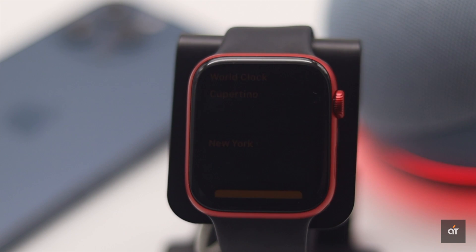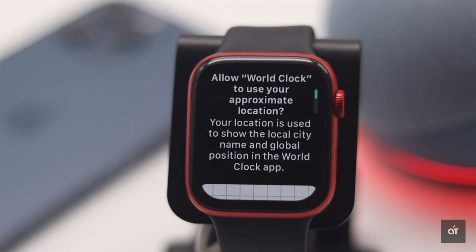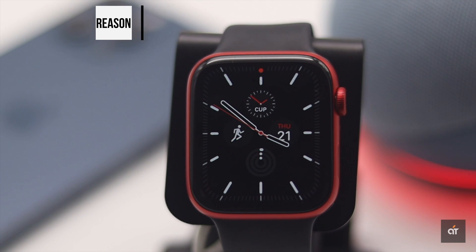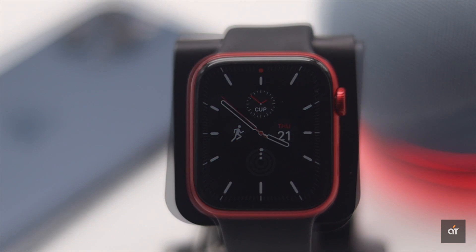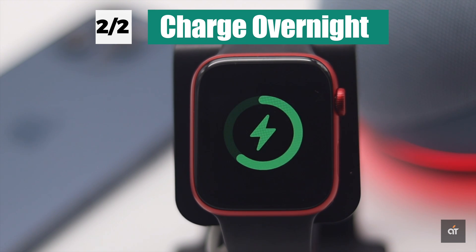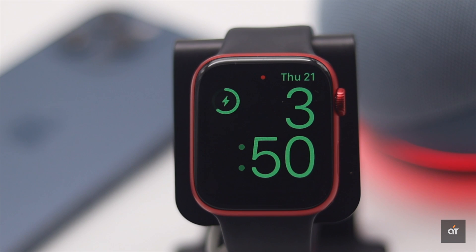If your Apple Watch won't turn on and you don't see the Apple logo, check out the next fix. This problem can happen if your Apple Watch is completely drained of battery. In that case, keep your Apple Watch on charge overnight — it should fix the issue.